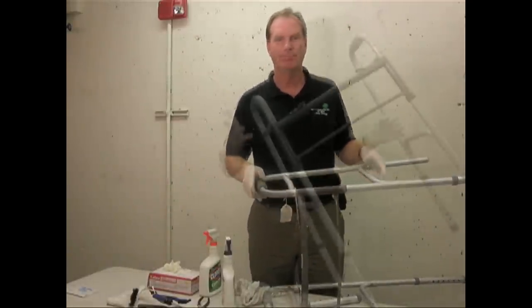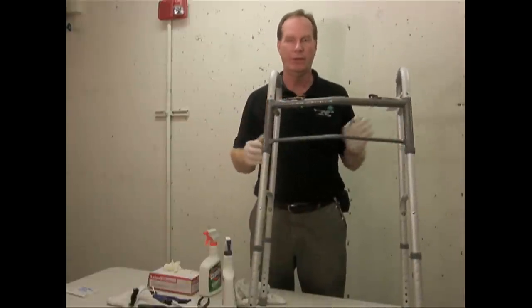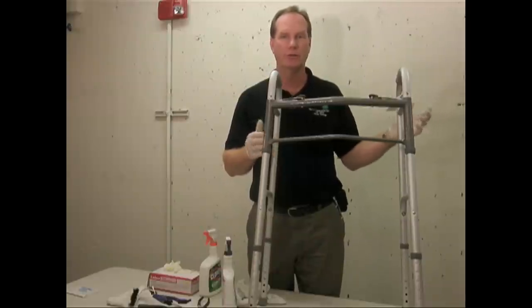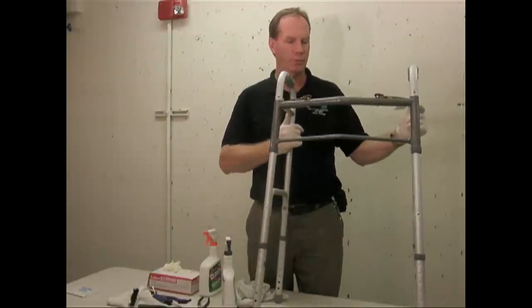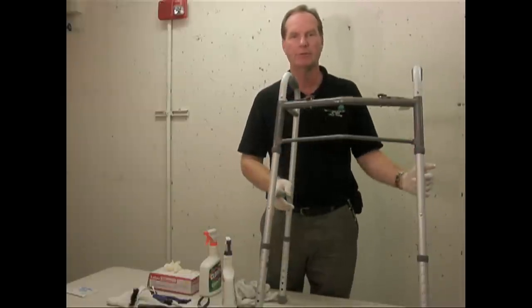Now that the walker is all reassembled and perfectly clean, you want to make sure you keep it in an area that's separate from any other dirty objects so there's no cross contamination. The best way is to cover it with a plastic bag — put it right over the top to keep the dust off and keep the germs off.